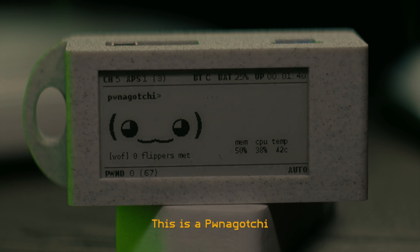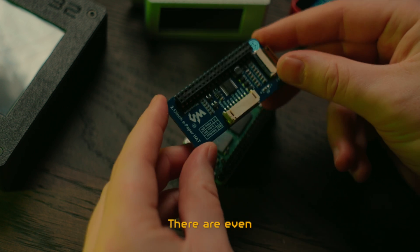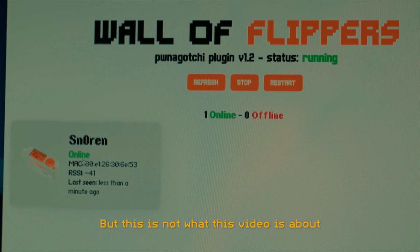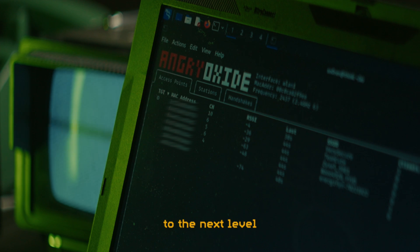This is a Pwnagotchi. It is made from a Raspberry Pi Zero, an e-ink display, and some clever software. There are even cool plugins for it, like this Wall of Flippers plugin that detects nearby Flipper Zeros. But this video is about a new piece of software which takes automatic collection of Wi-Fi handshakes to the next level.